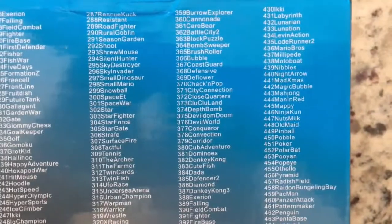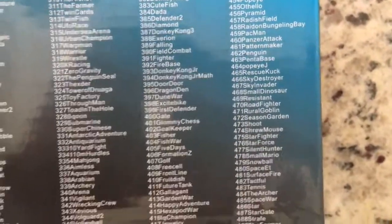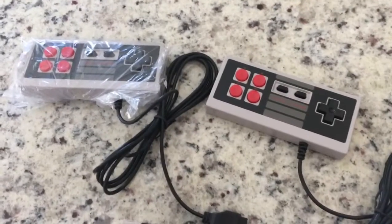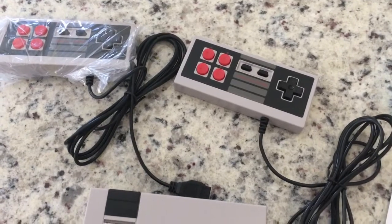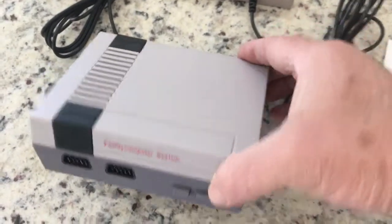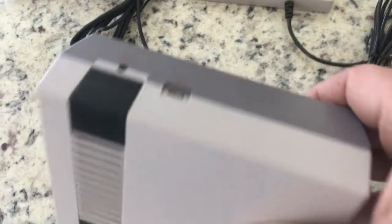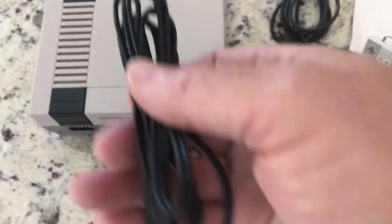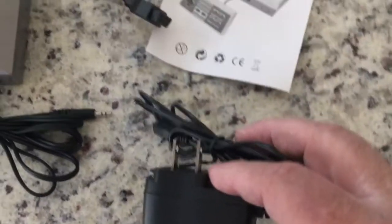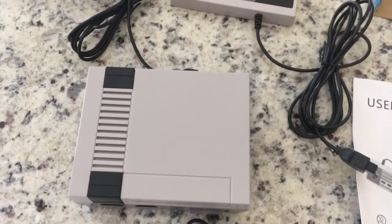They're all classic type games — Donkey Kong and those types of things — they've got golf games and the like. What comes in the box: we have two controllers, so it's a two-person game or one person. This is the box, the brains of the whole system. You plug in your controllers, and on the back is where you plug in the AC and the AV out for the TV.